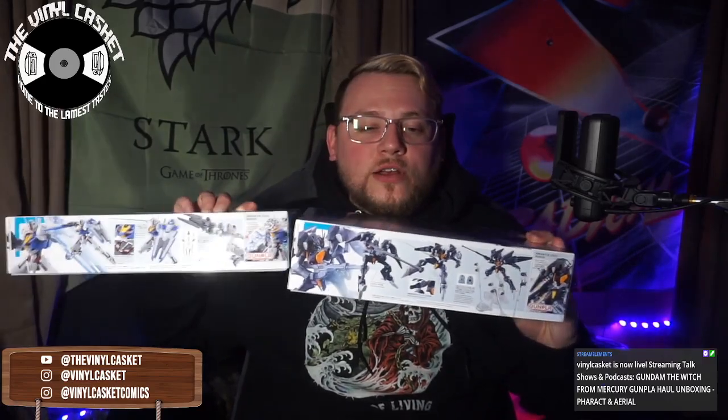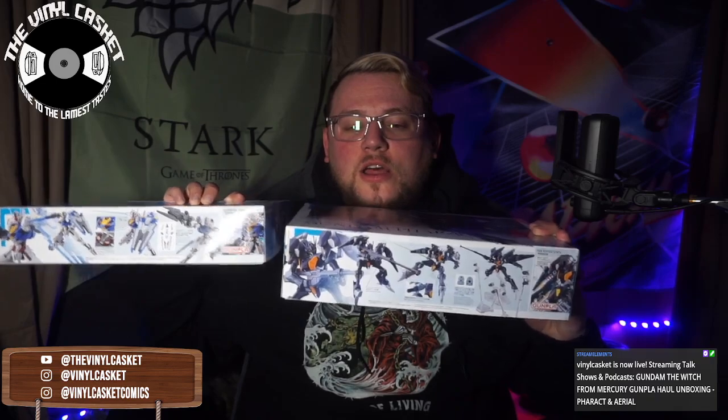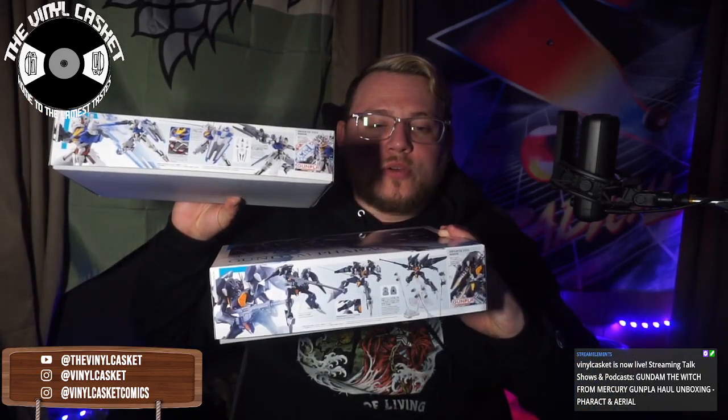So we have the Gundam Aerial and the Gundam Pharact. Pharact is a little bit bigger of a box than Aerial, just a little bit. They all feature frontal artwork, design and characters, a little bit of story on the top, artwork on the sides, and a little bit of posing, displays, and options on this side. We'll start with Pharact and then do Aerial. Aerial is the main Gundam of the series; Pharact is really cool. The box has really cool artwork — I really like the white and blue border and how they display the High Grade symbol. I like the packaging a lot.